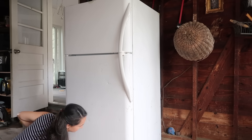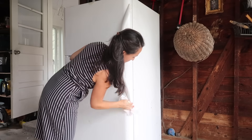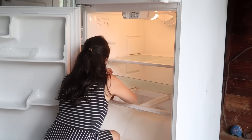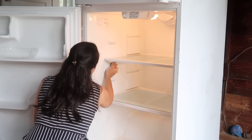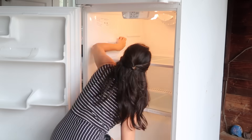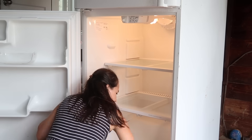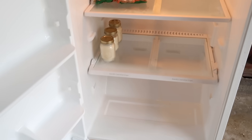There wasn't much in there to begin with, so it was a good time to clean it out before I restock it. It's just an older used fridge, and something had dripped — I think an ice pop had leaked onto the bottom — so it all needed to be cleaned and disinfected. I also cleaned out the freezer, though I didn't want to leave it open too long since the garage isn't air conditioned. Now I'm really happy that it's cleaned and ready to be used more this fall and winter.